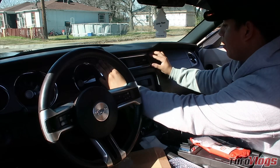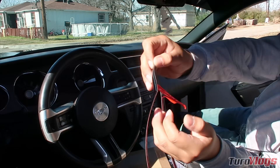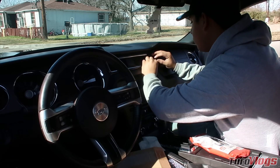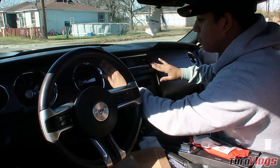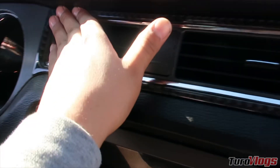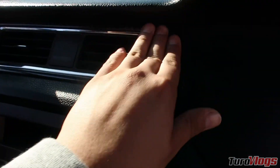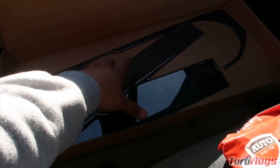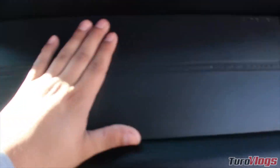This looks absolutely great guys — the fitment looks absolutely amazing right there. Once you lay it on, you're going to want to make sure there are no more bubbles; press it down real nicely just like this. That actually looks pretty good. I took them all out of the packaging and set them out to make the process easier. I installed this very first piece — nice and easy, feels really smooth, I really do like it.